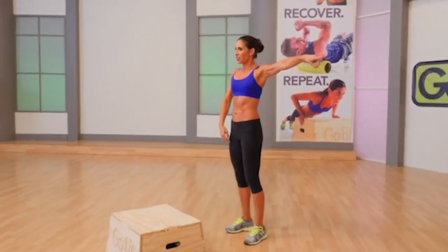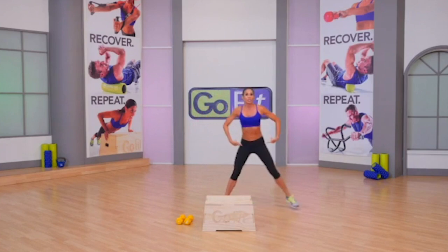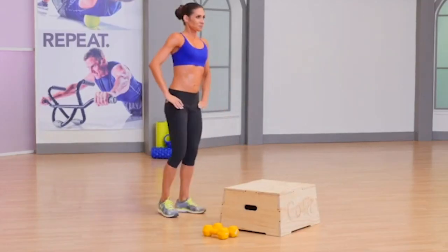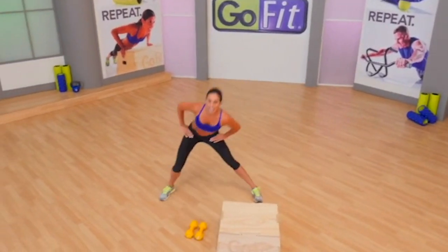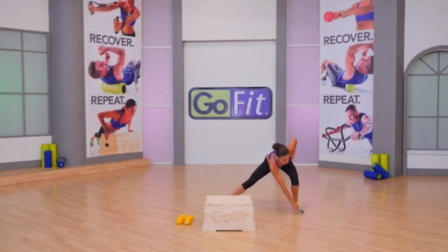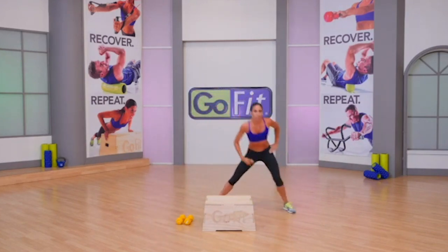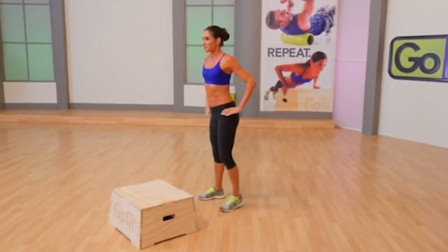Lateral lunge to your right and to your left. Reach your hips out and back. Four, three — very nice. Just add a reach with it. Totally fine if you just reach outside of your knee and not all the way to the floor. Be sure you're keeping your head above your heart.